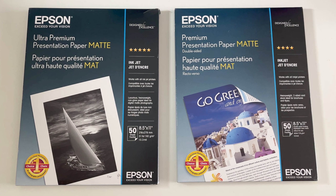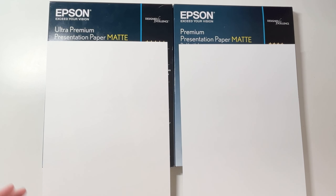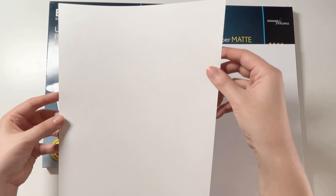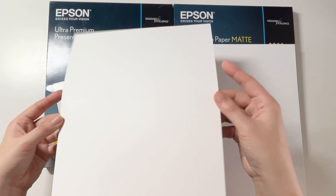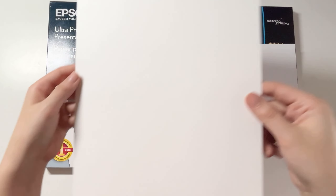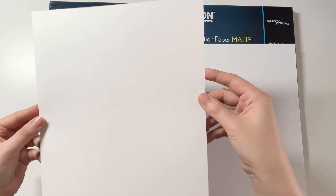On the left I have the Ultra Premium Presentation Paper — this is the higher quality of the two. It is 8.5 by 11 inches, includes 50 sheets, is a matte white, and works in inkjet printers. It is a 51-pound paper; for reference, standard printer paper is usually 20 pounds, so this paper is more durable. It is labeled as luxurious, heavyweight, and non-glare. The Ultra Premium paper is one-sided, so you cannot print on the back of it. At the time of purchasing, this one was priced around $19.